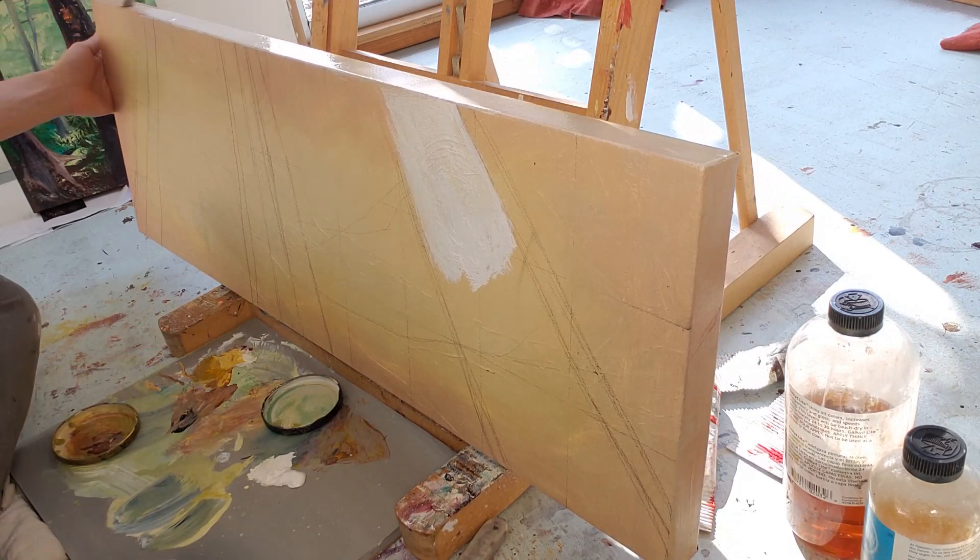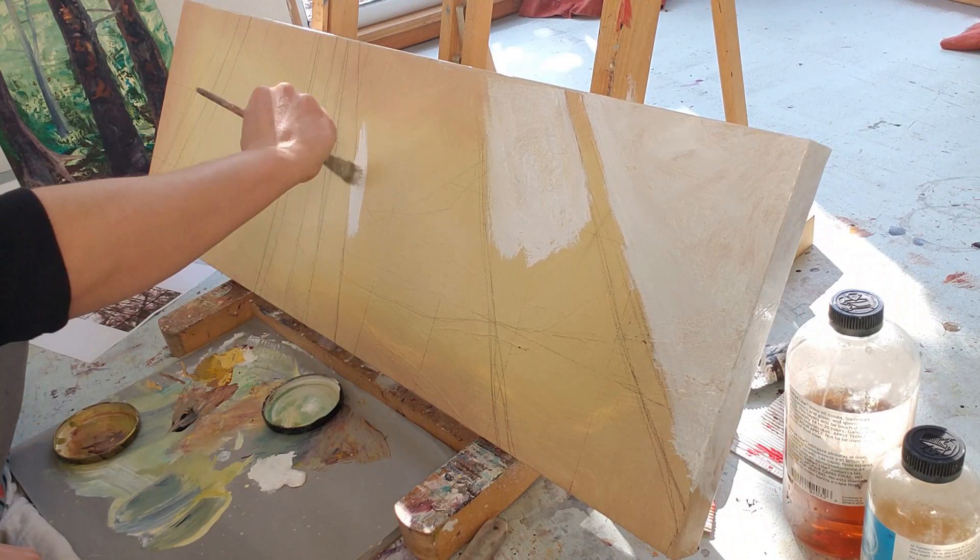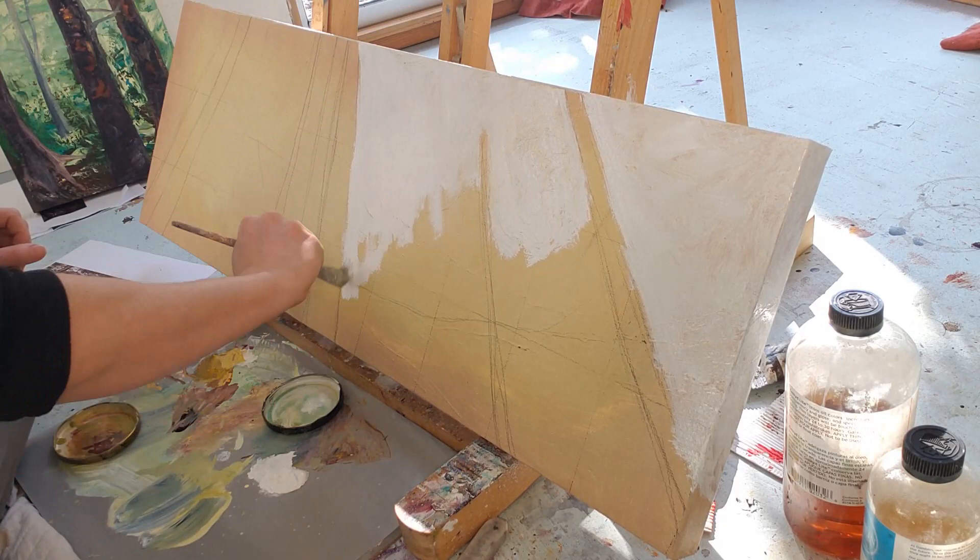Hi everyone, Cedar Lee here, and I'm going to show you how I made this 12 inch by 36 inch oil painting. I started with a toned canvas, which I toned with this warm golden color — a mix of titanium white, cadmium yellow, and a little bit of burnt sienna.